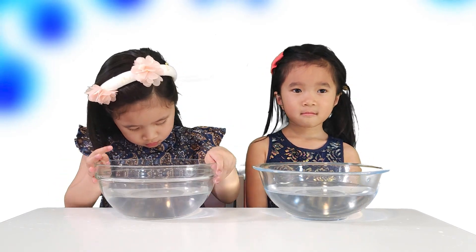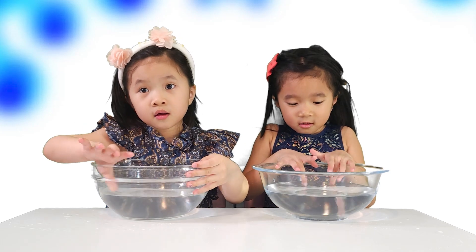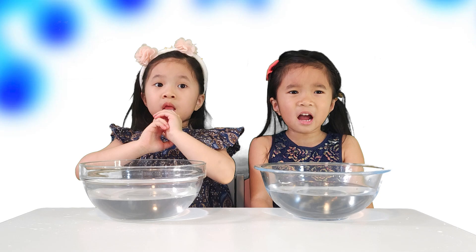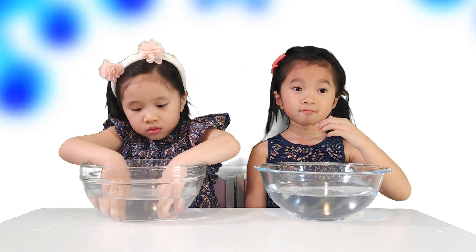Do you know how long we should wash our hands to make them really clean? You need to sing the Happy Birthday song twice! Exactly — it takes at least 20 seconds. Now, let's start our experiment.